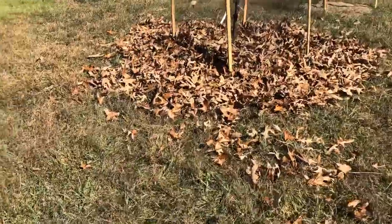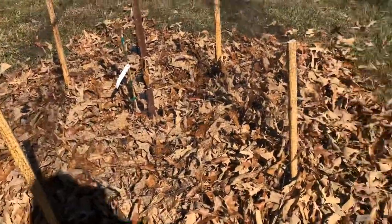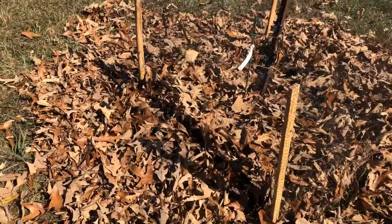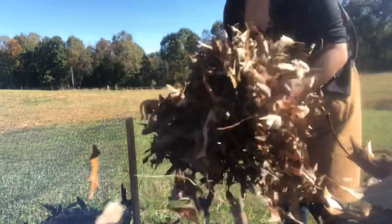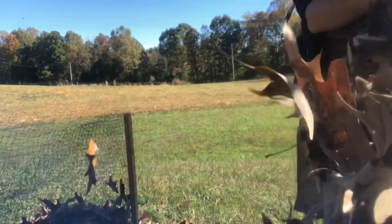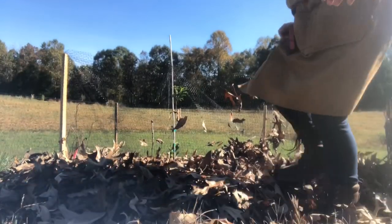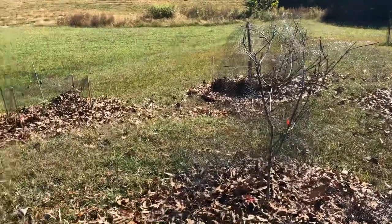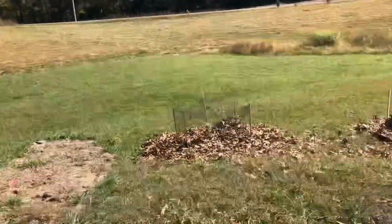I started mulching my fruit trees, and when you mulch your garden with leaves, just make sure to add about 6 to 12 inches of leaves, and then you're going to crunch it down so the wind doesn't take it. I've got part of my fruit orchard done and still have a couple more trees down there to do, but I think it is break time.